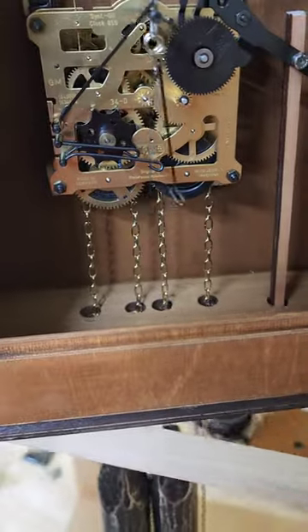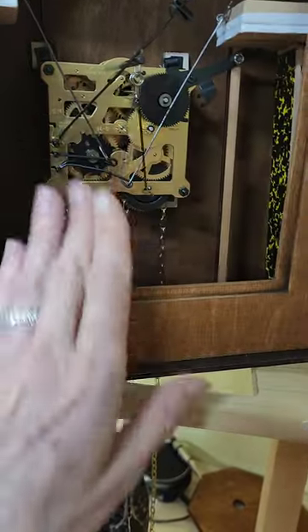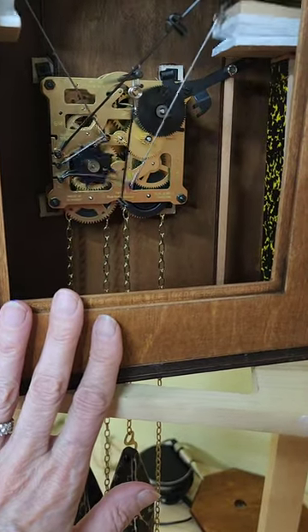There we go. I hope you can hear it, and then next I put in the bellows and rigged up the wires.